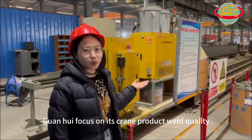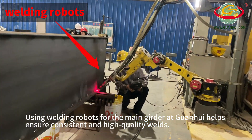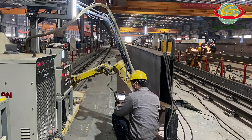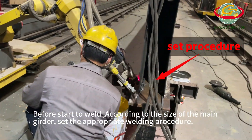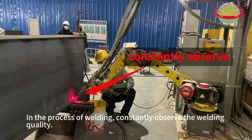One way Guanhua focuses on crane product weld quality is by using welding robots for the main girder. Before starting to weld, according to the size of the main girder, set the appropriate welding procedure. In the process of welding, constantly observe the welding quality.